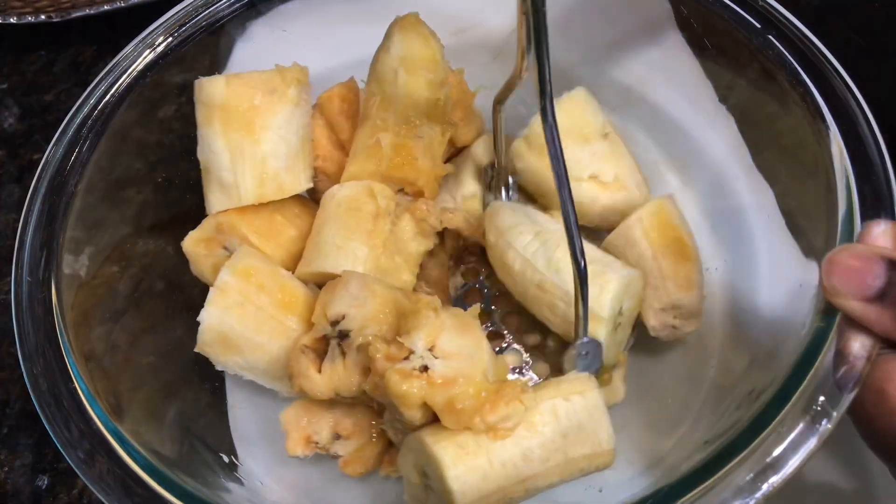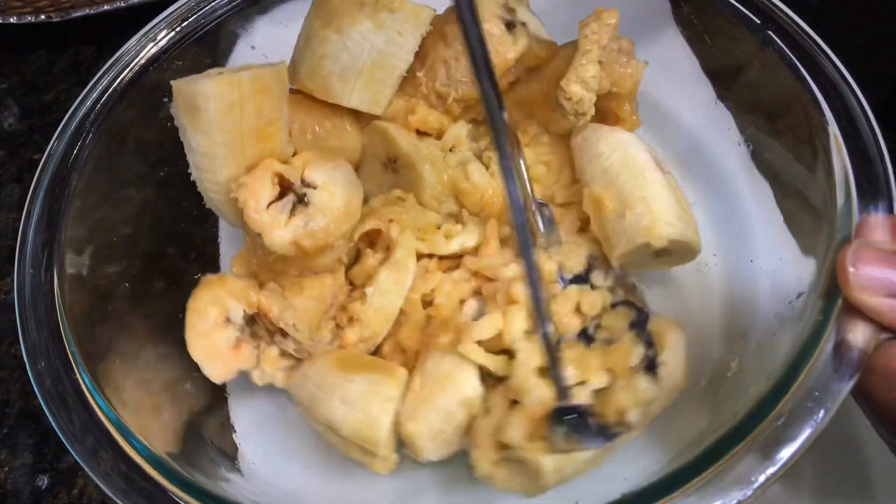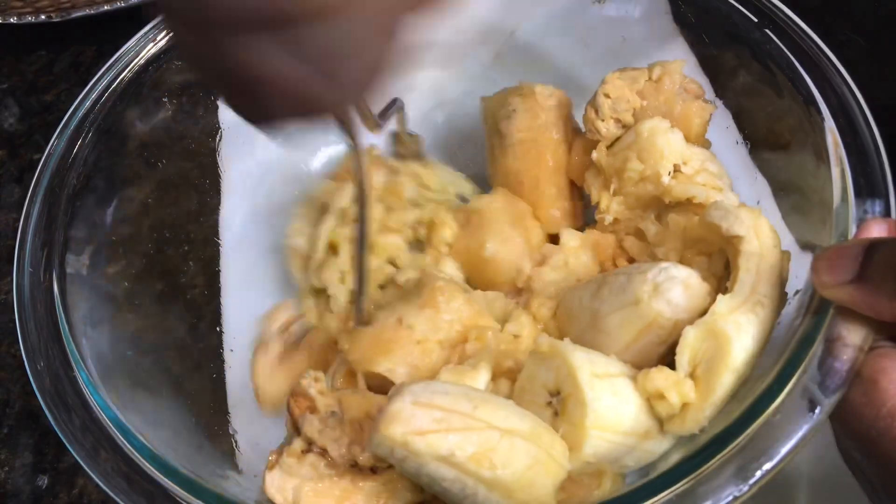Now that the plantains are all peeled, you will mash them with a potato masher. You can also use your food processor or blender, but use the pulse button so you don't blend it too smooth.